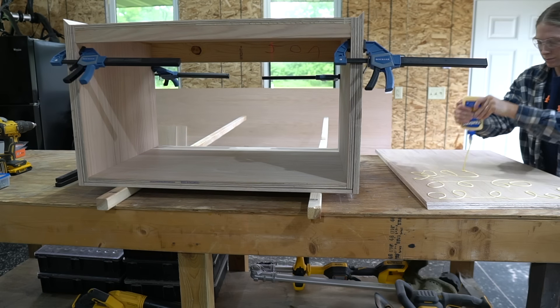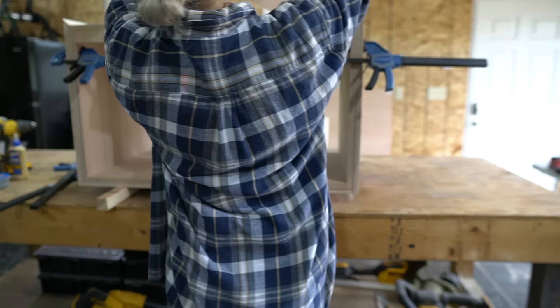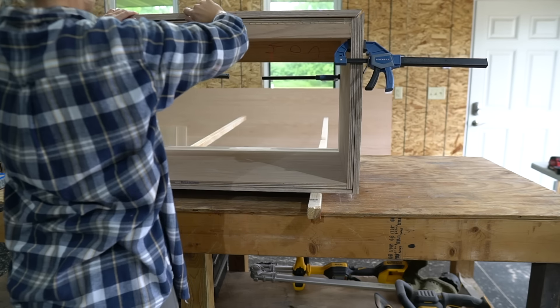Once everything was dry fit, I secured the top panel first with wood glue and clamps. Then I countersunk 1 inch screws from underneath. These screws will be hidden.